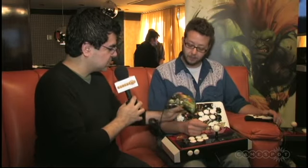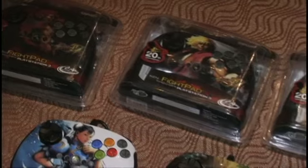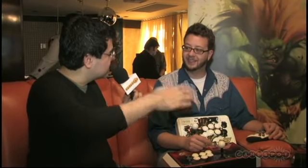There's a Chun-Li pad, this one is Blanka, and there's Ryu over there. There are five types: Ryu, Chun-Li, Blanka, Akuma, and Ken. These are going to be on the lower end of the cost spectrum.